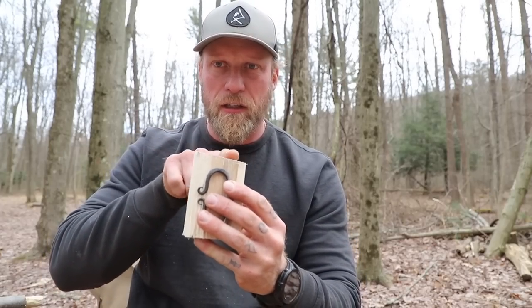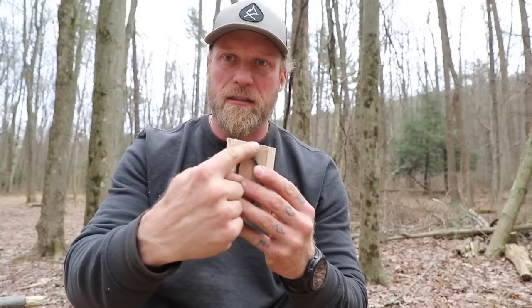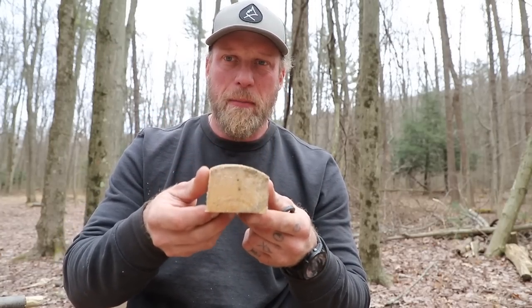I have a little bit of crookedness on the top, but for this demo it would have been hard to hold that little piece on there. So I'm going to take this and level that out, and then this is going to be my box.